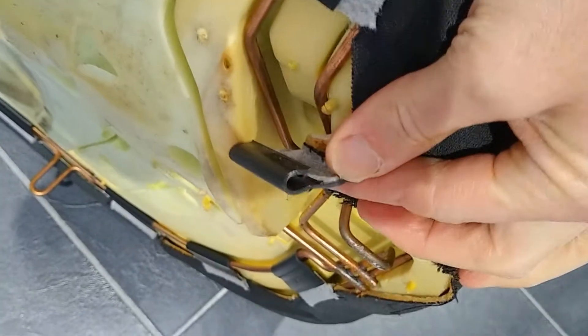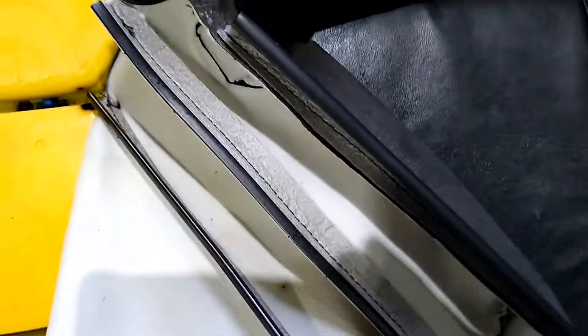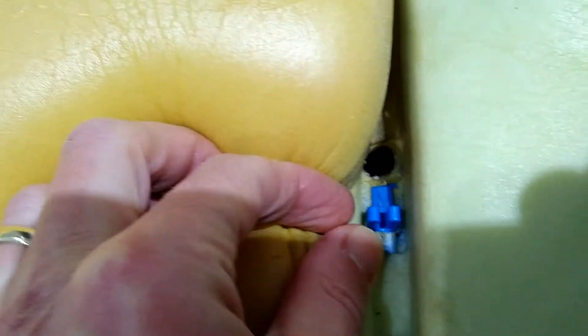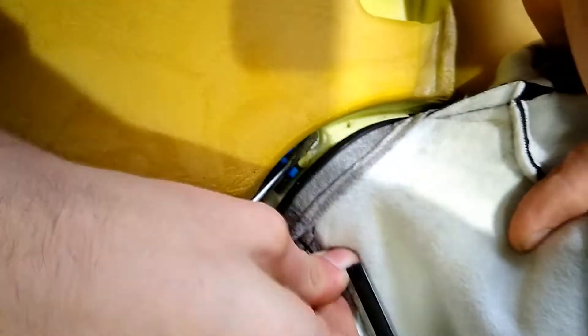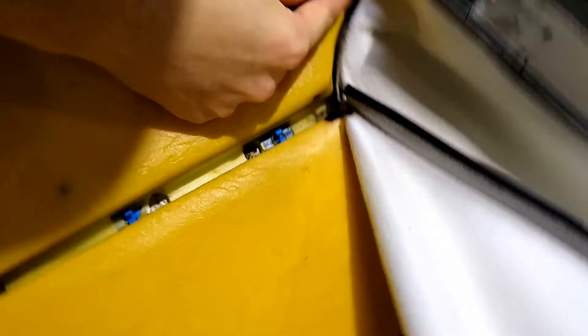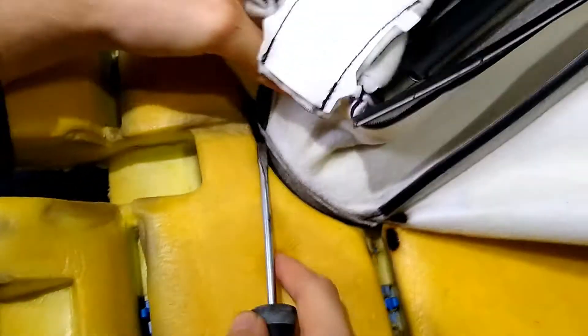Within the seat there are various plastic clips, and using a flat-headed screwdriver just allows you to prise those off enough so that the clip comes out and you can remove the seat cover. You can see here the blue clips and the screwdriver going underneath just to lift out the black plastic trim, which releases the seat cover from the clip that's within the foam.